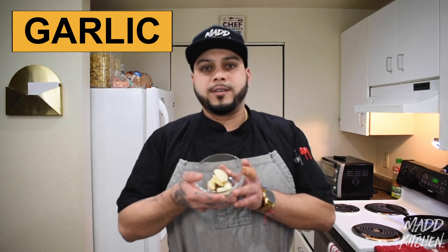My mom showed me how to make this chili oil with chile de arbol, which is bird beak chile. So let's get it started with simple ingredients, nothing too crazy. Today's ingredients will be fresh garlic, bird beak chile or chile de arbol — it has a Scoville of about 30,000, so it's pretty hot.